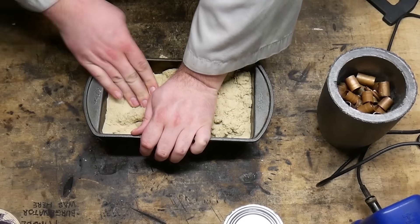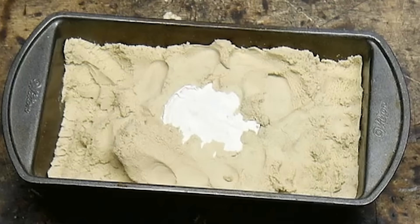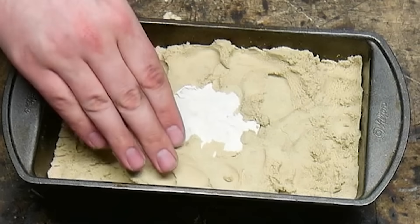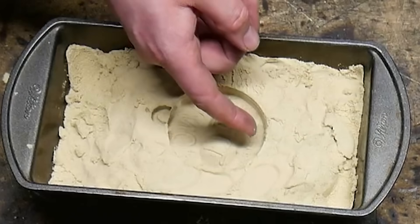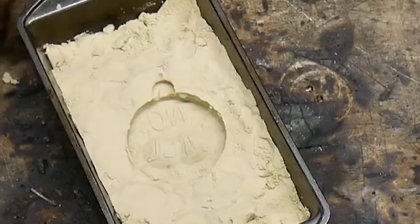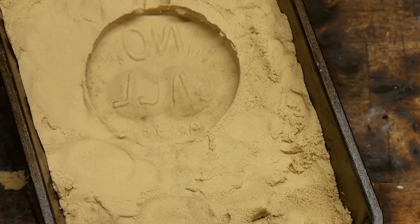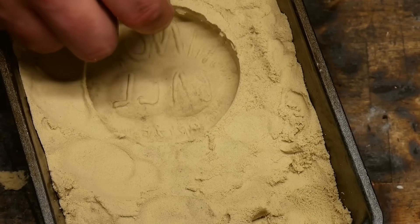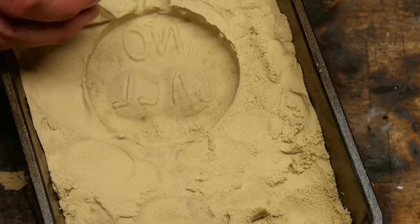Alright, hang on a second. We gotta really pack this sand in here. Yeah, this is kinetic sand — it is not Temu weed. Oh baby. There's our 'No Ball Prize.' It looks like it got the relief pretty well set in, you know? And then let's make a pour spout — so we pour here and it flows in.